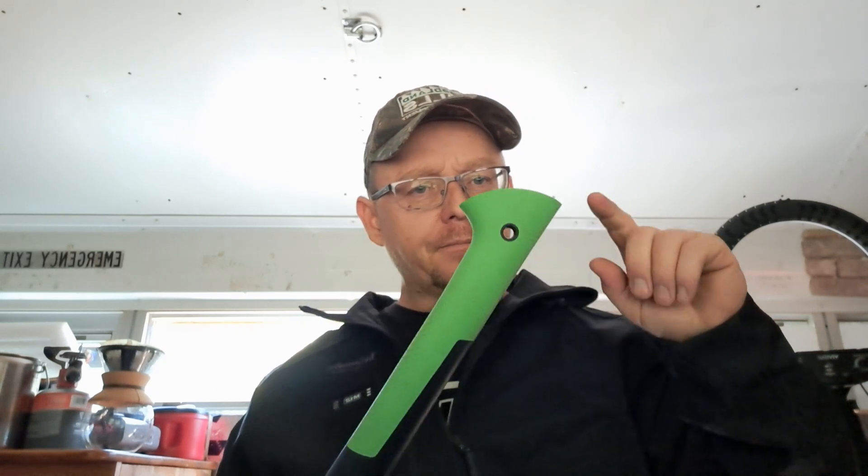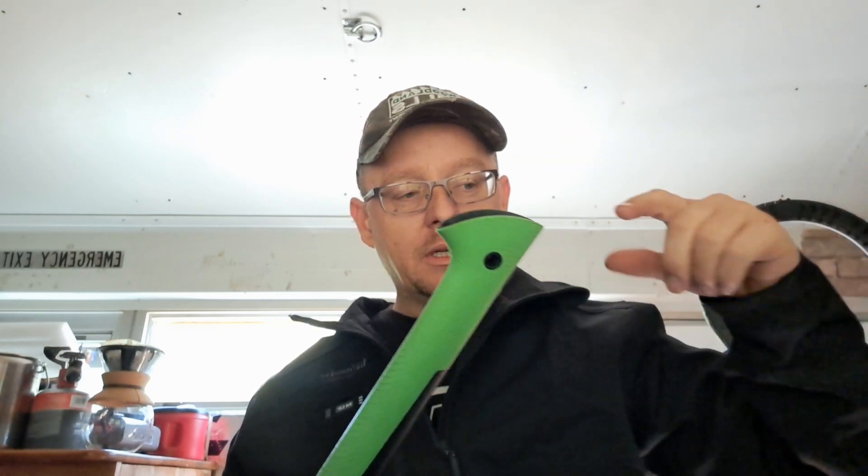Maybe if they made it with a sheath that snaps in so you can take the knife out and it's still in a sheath — that'd be really cool. Anyways, I've got lots of products to start doing reviews on. A company reached out to me a while back about sending me some 12-volt LED lighting for under-cabinet lighting in the bus. I told them yeah, sure, send it to me.